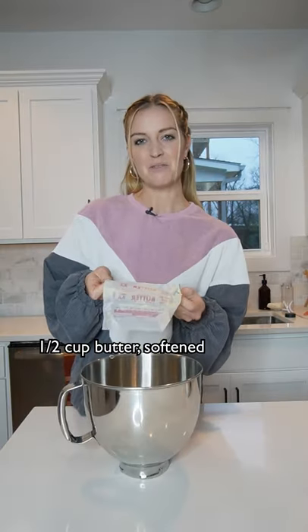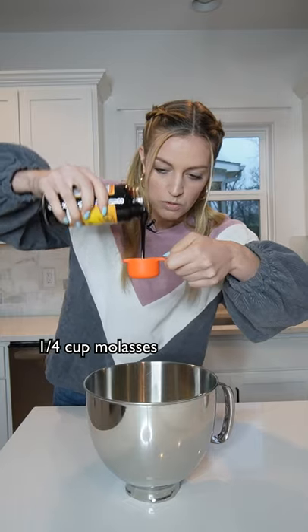Gingerbread edible cookie dough. Half a cup of softened butter, 2 tablespoons of milk, and 1/4 cup of molasses.